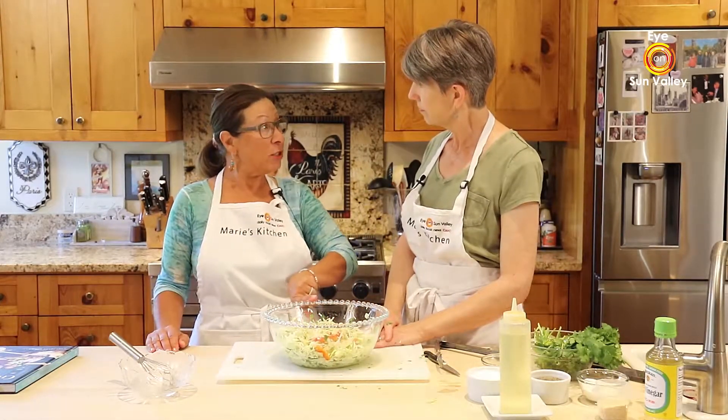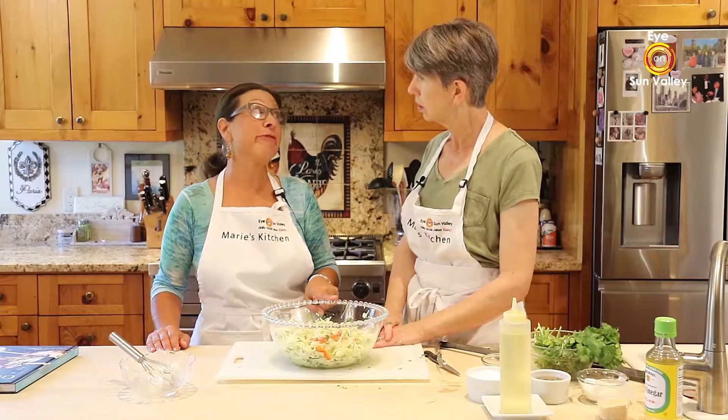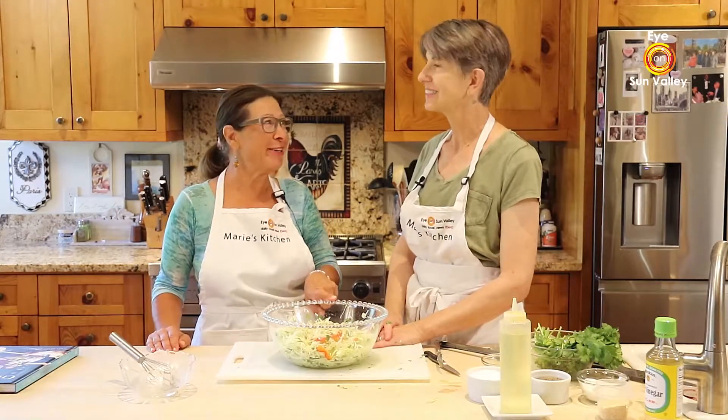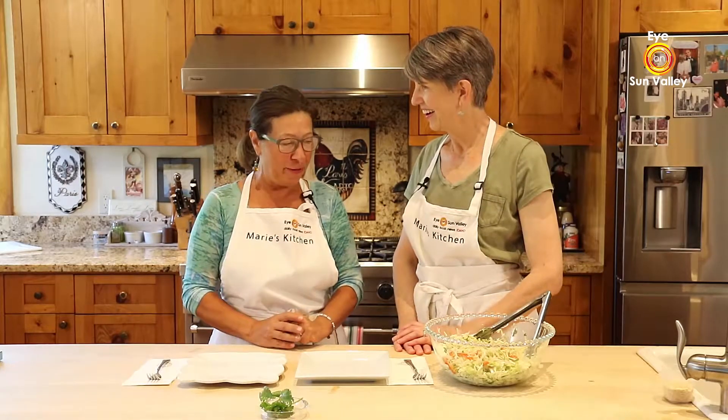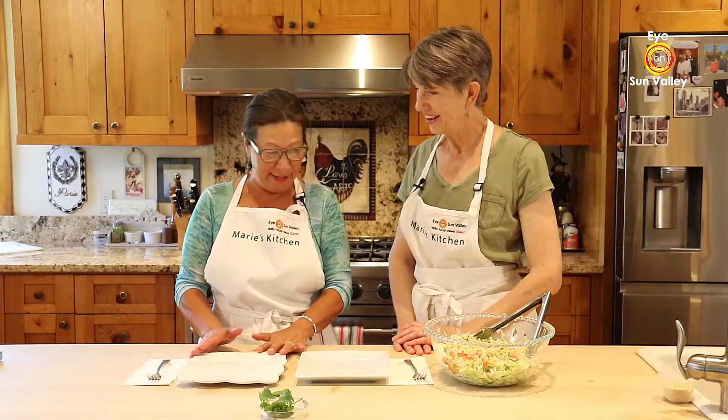Let's let that sit for a minute, and now we're going to do my favorite part of the show — the tasting! We'll be right back with a tasting of the coleslaw. Welcome back — here we are, Joyce, for my favorite part of the show. Can you pour some of your beautiful coleslaw on the plate?